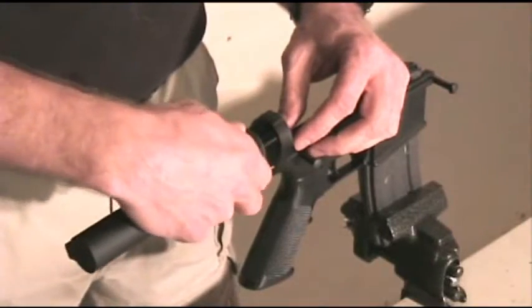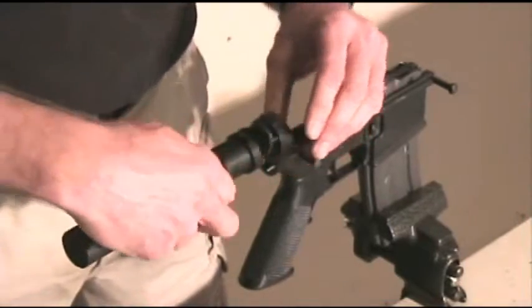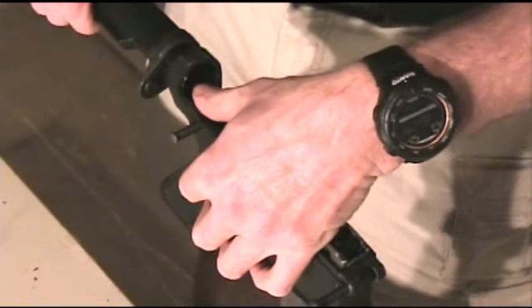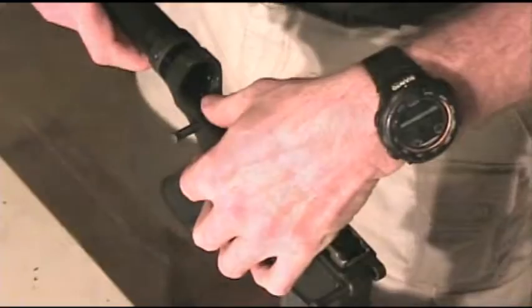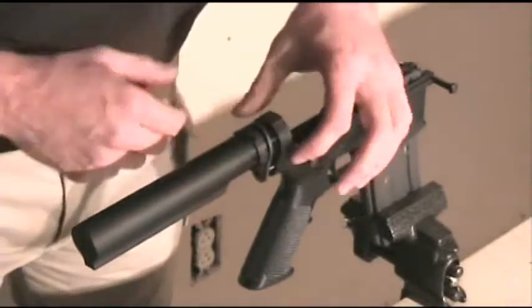Begin screwing the buffer tube onto the lower receiver. As you're screwing the buffer tube into place, depress the buffer detent spring and pin, allowing the buffer tube to pass over top of it, keeping it captive. Once it's captive, align the buffer tube so that the lock plate is properly aligned towards the rear of the receiver.